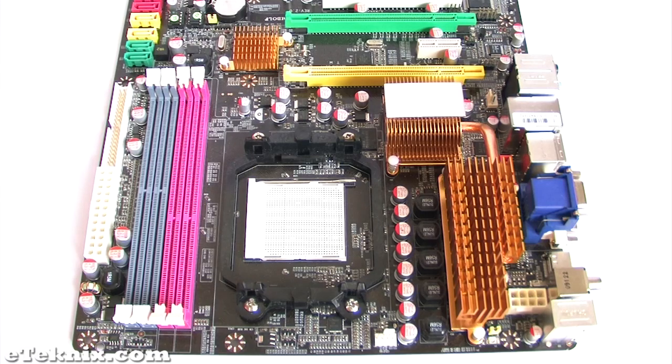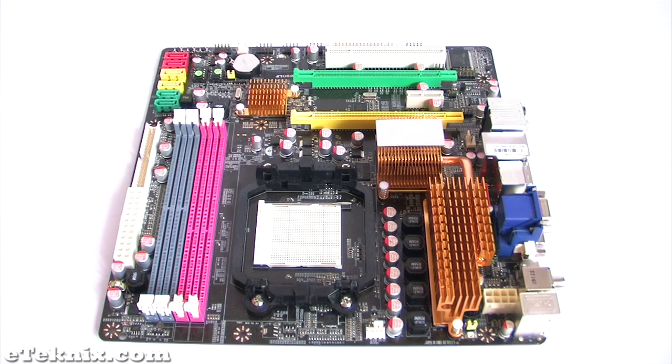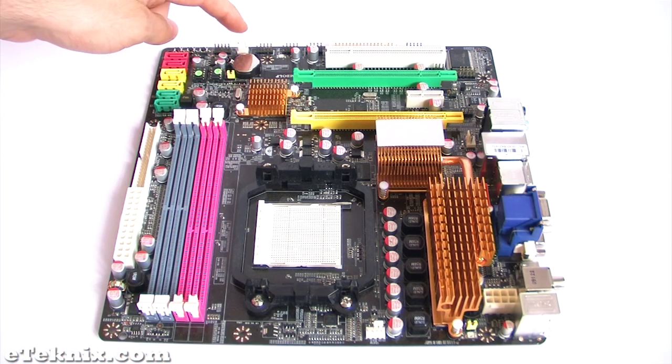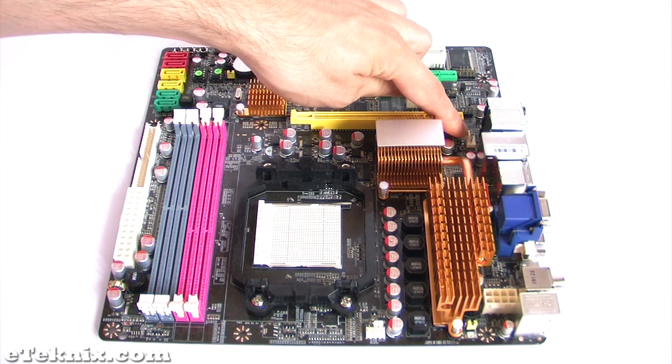This motherboard has two power connectors: one located here which is an 8-pin power connector, and also over here we have a 24-pin power connector. There are three fan headers based around the board — one here for the CPU cooler fan, one down here for a system fan, and also one tucked behind here for a system fan as well.